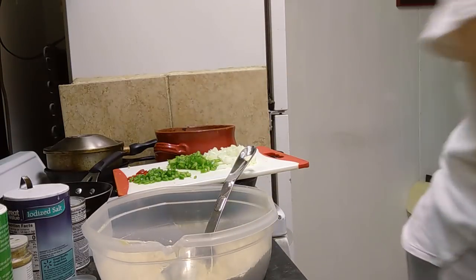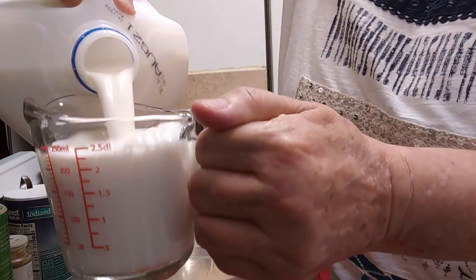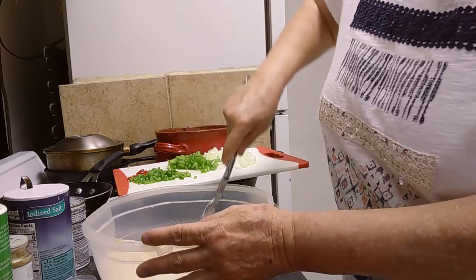I don't usually measure anything, but I will attempt to measure the milk. Let's start out with one cup of white milk. We're going to pour that in, and if we need to add more, we can — it's not a big deal.